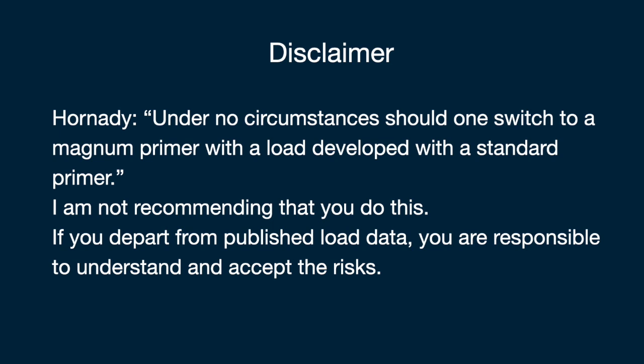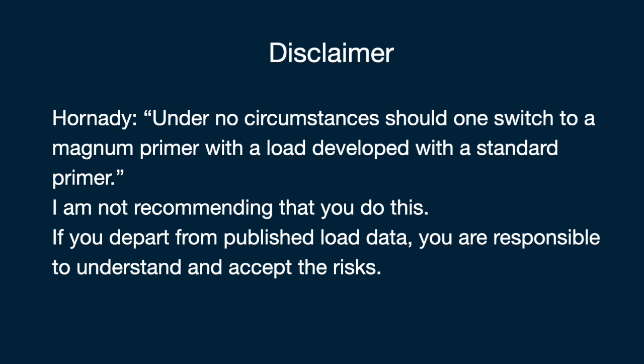You must understand the principles of safe reloading and, as much as possible, follow the specifications given in published reloading references. If you depart from published standards, it's your responsibility to understand and accept the risks. Thank you for watching — I hope it was interesting and maybe useful to you. Please hit the like button and feel free to comment or subscribe.